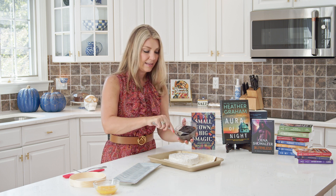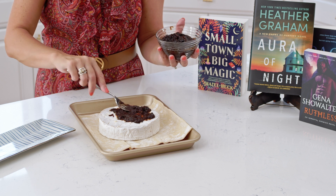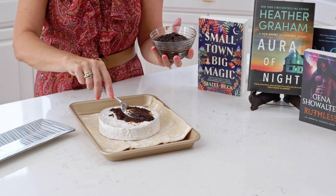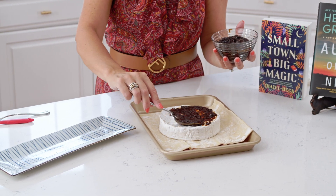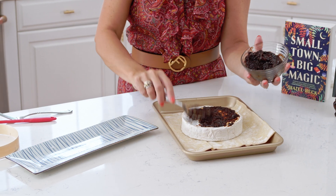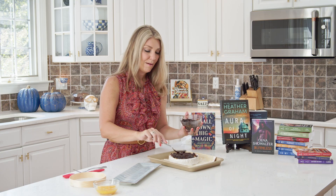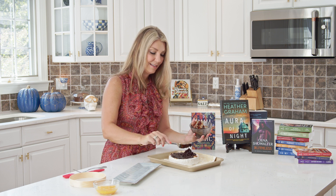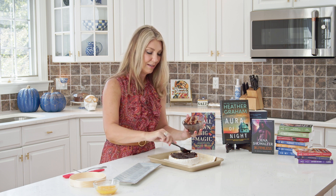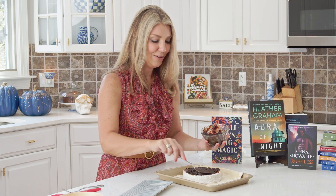Then you're going to take the fig jam, which I love. I actually make this a lot in the fall when I can get fresh figs, and a lot of people in California have an overabundance of figs, so this is great for fall. You can also use a store-bought fig jam or pumpkin butter. Cranberry sauce is fantastic for Thanksgiving and you can take this all the way through to the Christmas season. It's a great appetizer — it's so good I could totally eat this for a meal all by myself.